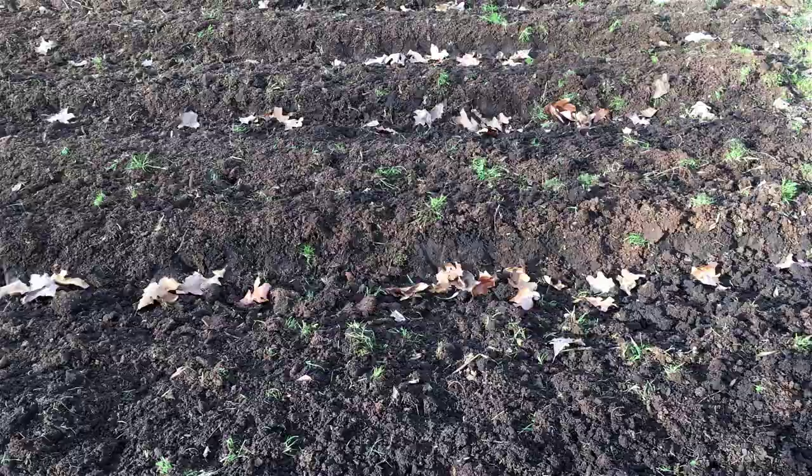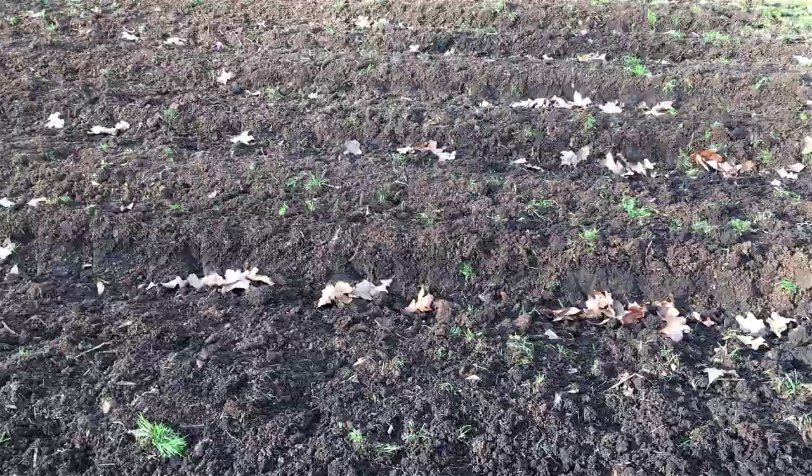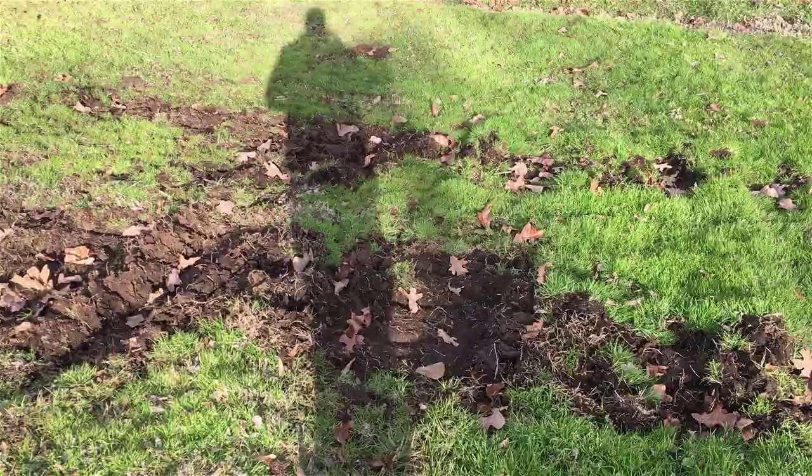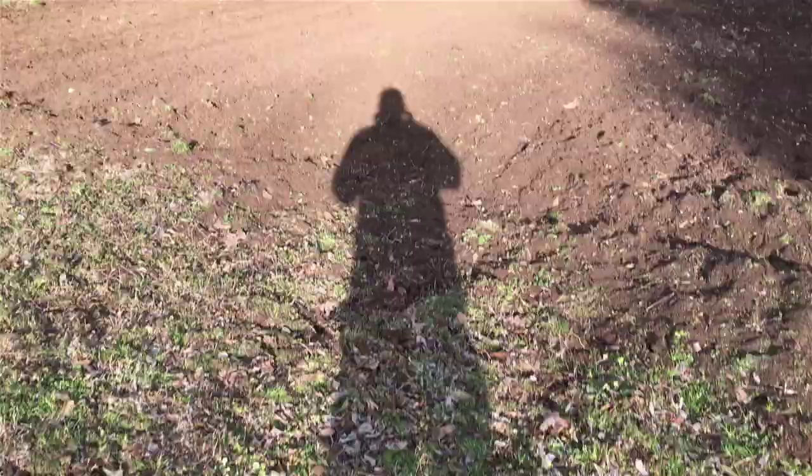I've gotten maybe one load of wood chips in the last year, probably year and a half, so that source has kind of dried up for me. I'm not a genuine Back to Eden gardener right now because I just don't have the chips.